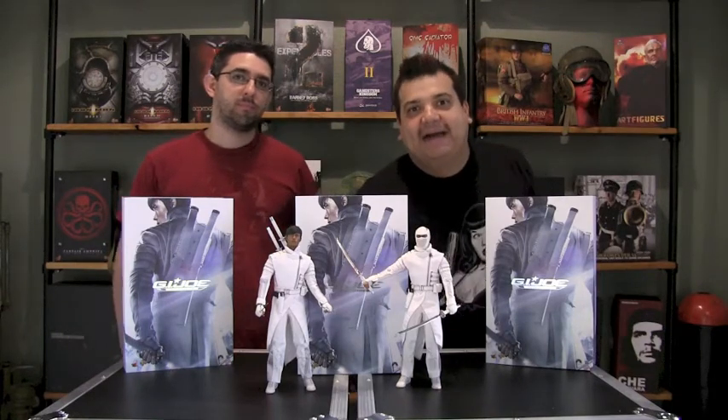Hey, you know what time it is. It's time for another episode of Down in the Box. What's up, guys? Today we're going to be looking at Storm Shadow from G.I. Joe.